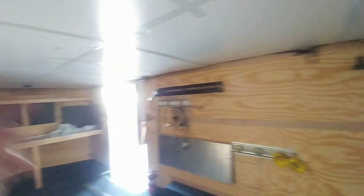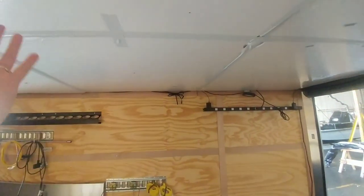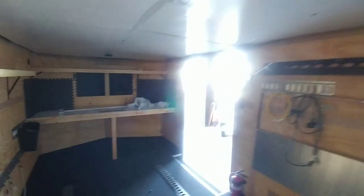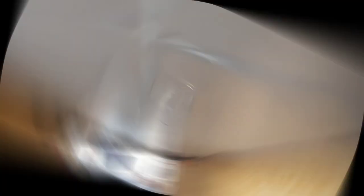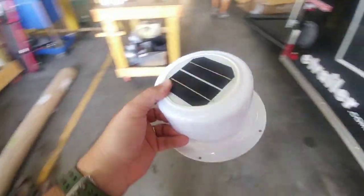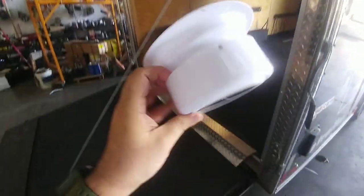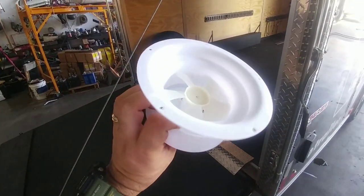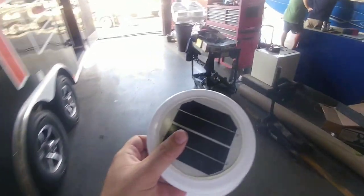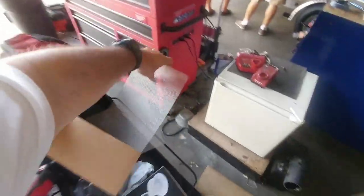As for the vent fans I showed in a previous video, we're going to space those out evenly across the top to help ventilate hot air out when the trailer's not in use. Here are the UltraFab solar vents that will be placed on essentially the four corners of the trailer — just to vent hot air out when nobody's inside. I also have a little mesh screen that will go underneath them to prevent bugs or anything from getting in.